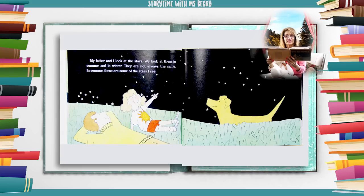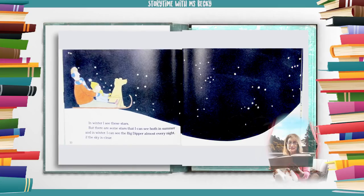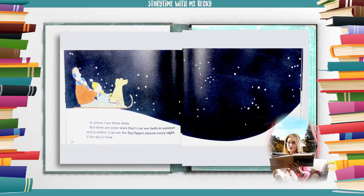My father and I look at the stars. We look at them in summer and in winter. They are not always the same. In summer, these are some of the stars I see. In winter, I see these stars. But there are some stars that I can see both in summer and in winter. I can see the Big Dipper almost every night if the sky is clear.